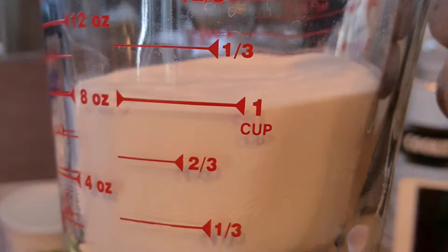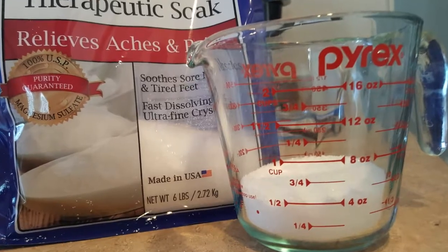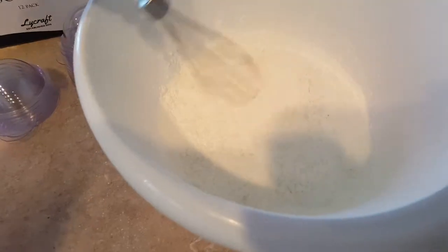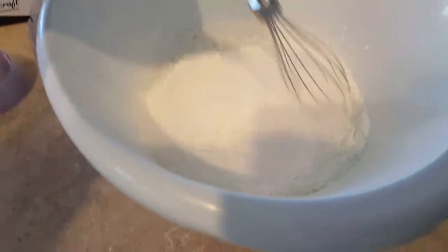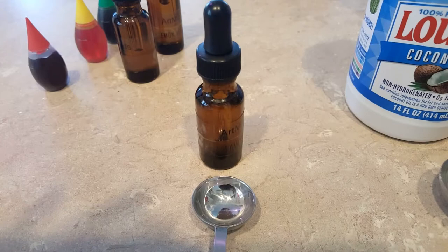The recipe I use from Pinterest is: one cup of baking soda, one cup of citric acid, one cup of Epsom salt, and a half cup of cornstarch. I whisk them all together — all the dry ingredients together in the bowl.